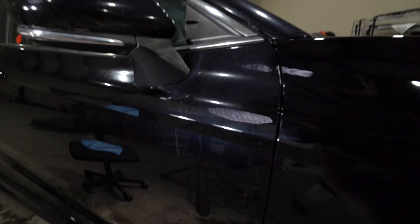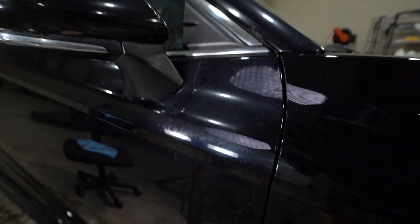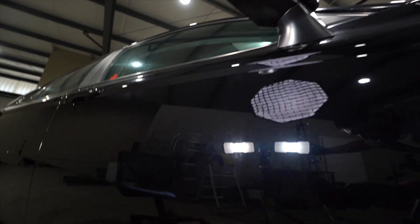And based on what I can see, that is a dramatic difference. We removed all that staining and the water spots we had. So now we're going to replicate that process on the entire door panel.